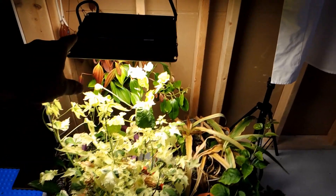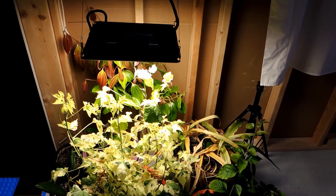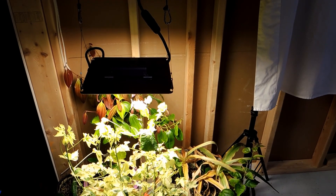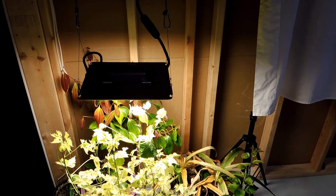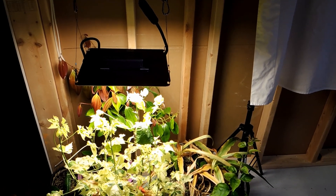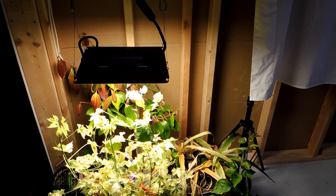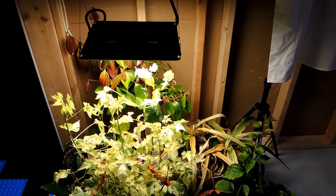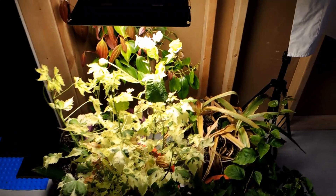So here is the Spider Farmer light. This is a smaller model — the model number is going to be in the title of the video, I can't remember it right now. It's the smaller version that they have, and it's throwing a lot of light.